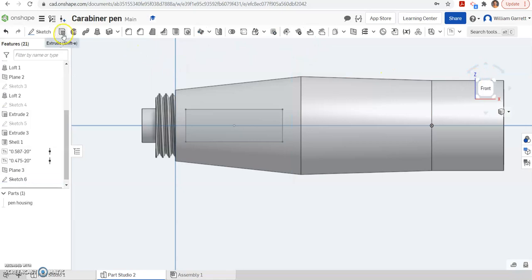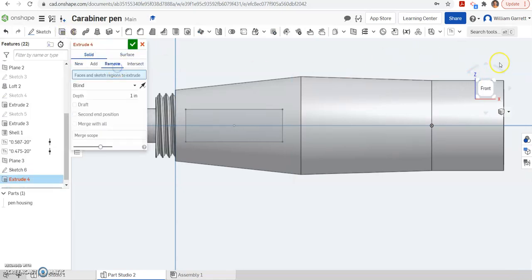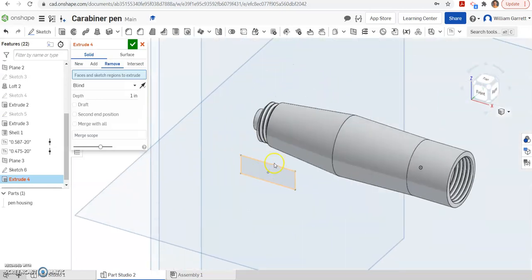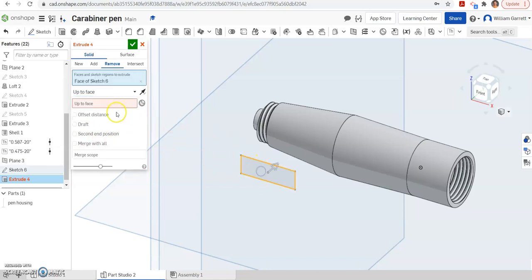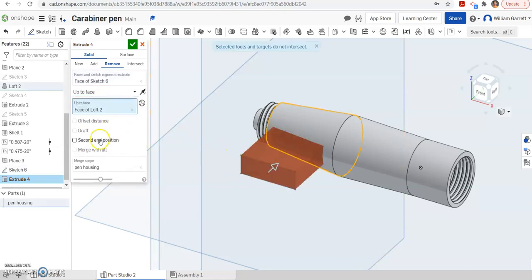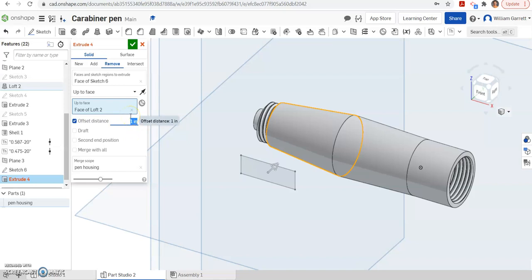We'll go ahead and start on our extrude — it's going to be a remove. I'm going to change to an ISO view so you can see what's going on. We've got to tell it what to remove and it's not going to be a blind, it's going to be up to face. I'm going to tell it what to remove and what face to go to, then change the direction so it actually goes through that face. I need an offset distance so it knows how far to cut into it. Our wall is 0.04, so I'm going to do 0.06 just to make sure it gets through. Then change the direction so it cuts through, and you can see it creates that hole we want.